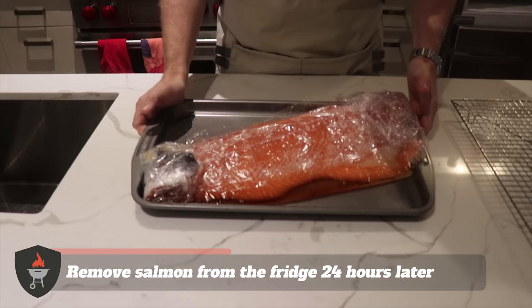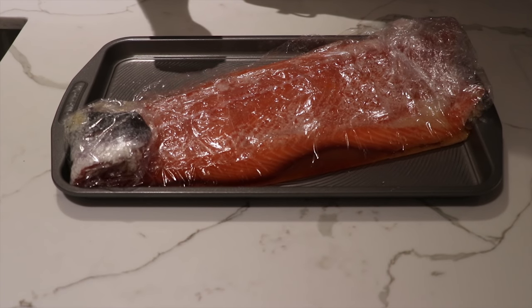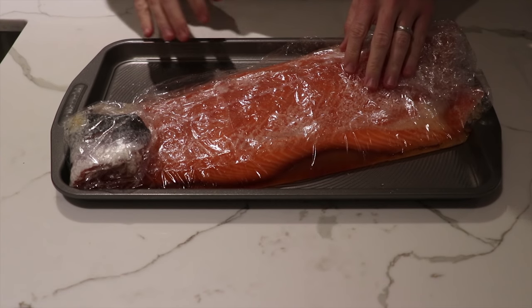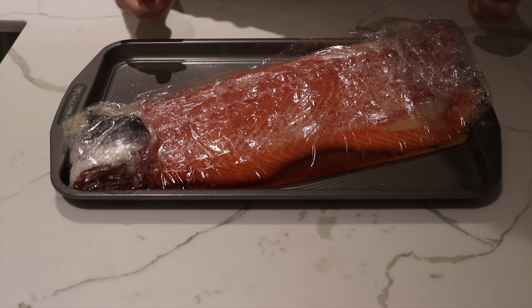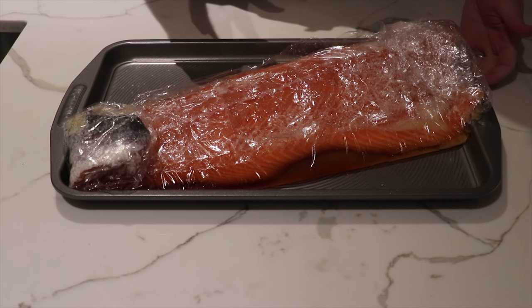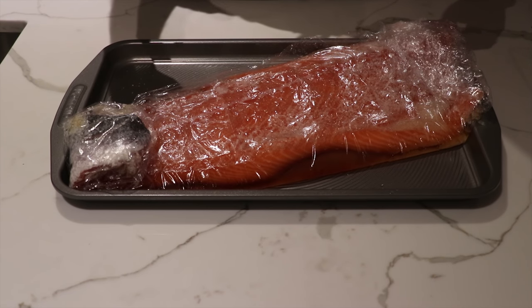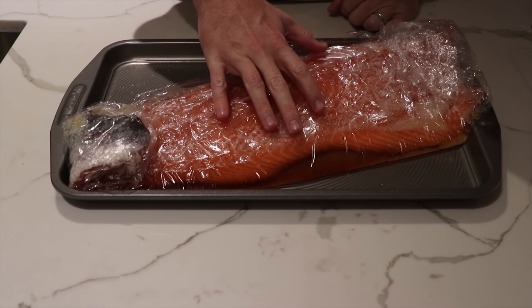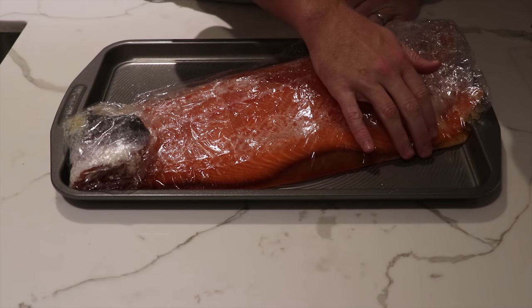After 24 hours, you'll see we've got a ton of liquids that have come out of this side of salmon. That salt and sugar has really pulled that moisture out, which is exactly what we're looking for. You can even feel the firmness of the fish — it's definitely started to tighten up relative to when we bought it from the fishmonger. Just look at how much juice and moisture has come out of this salmon.